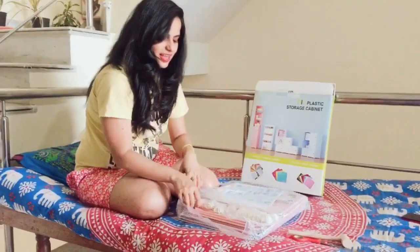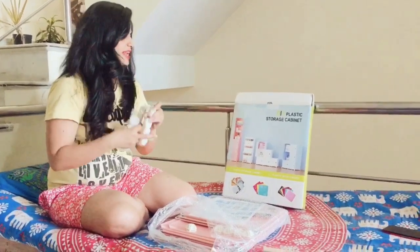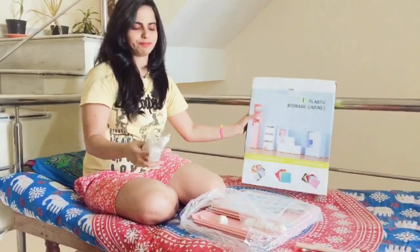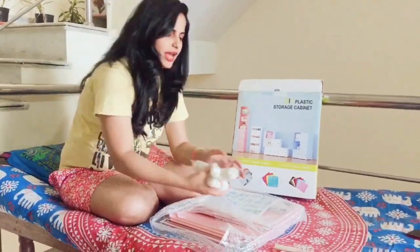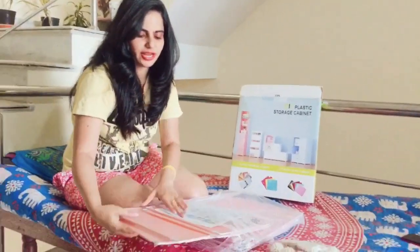These are the clips they have given to adjust it — you can adjust with different shapes. I have got this in pink color. You can see these are all the clips — you can open it — and these are the shelves.